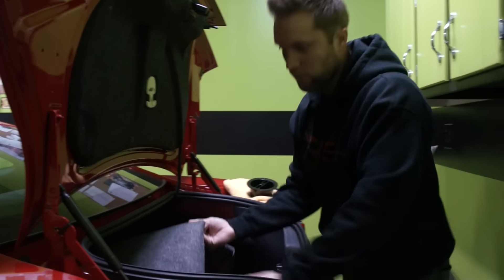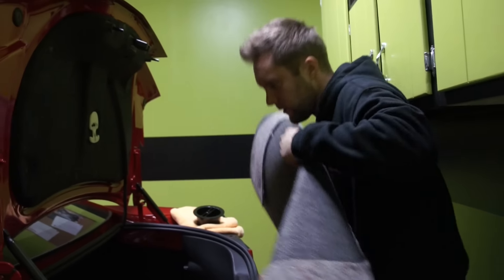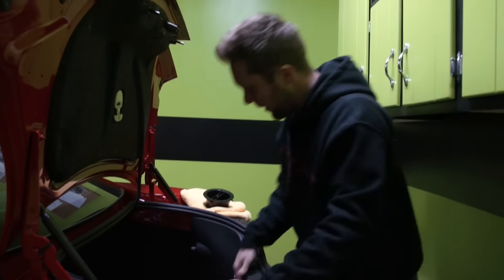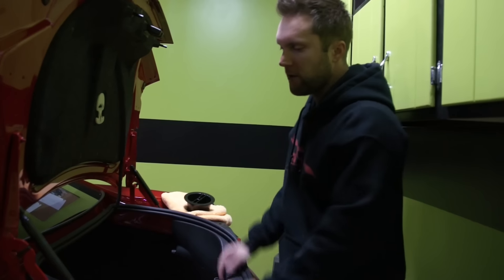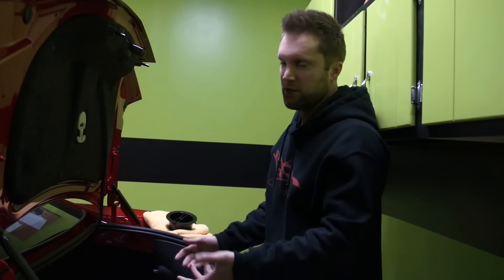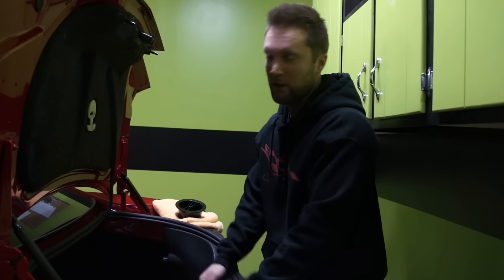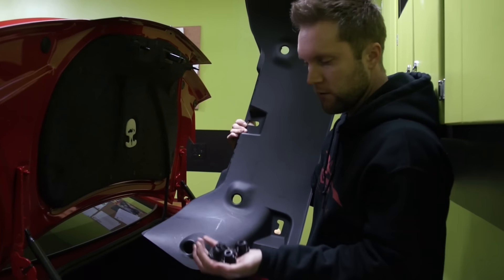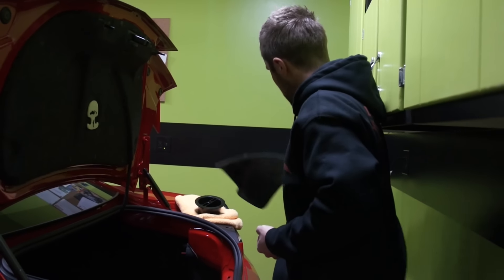Then there's the rear carpeting in the trunk — pretty light to begin with, but we don't need it. Every little bit helps. I can also take out these plastic pieces, which are really just for aesthetic reasons — same with the carpet in here. It's going to let more sound in compared to factory, but I don't really care because I like the car being loud. Here's one of the plastic pieces that is for aesthetic reasons only, along with all the little bolt and lug covers. There's also more carpeting in here that we don't need, so we're taking all that out.